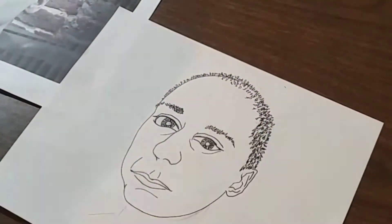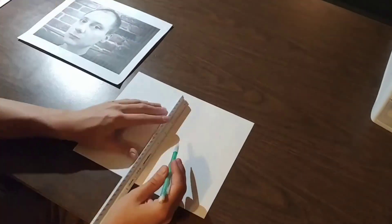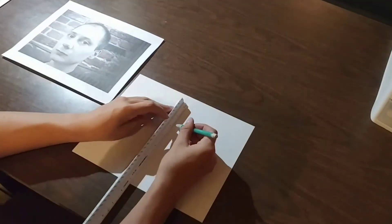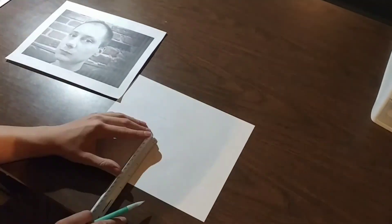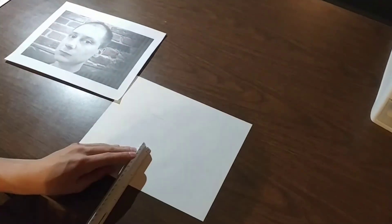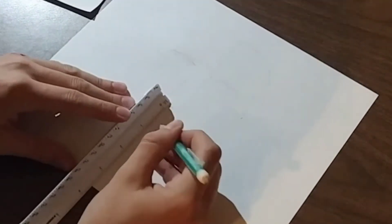To do this right, you have to use proportions. That's why here you see me using the ruler on this photo, which I printed out to be relatively the same size as the cartoon. The main goal is to get the right proportions, so everything will come together as the sketch starts to look more like the person in the picture.